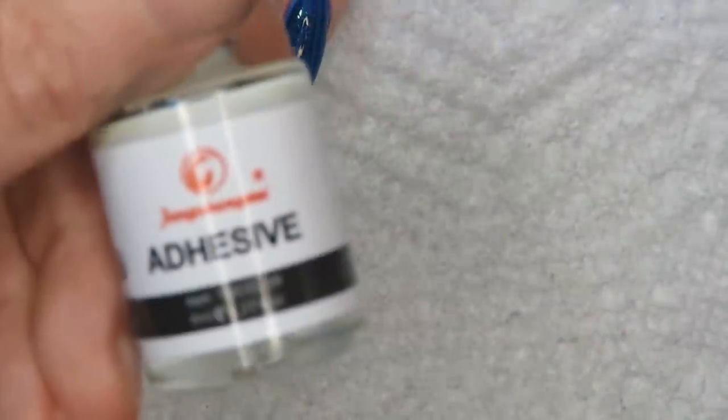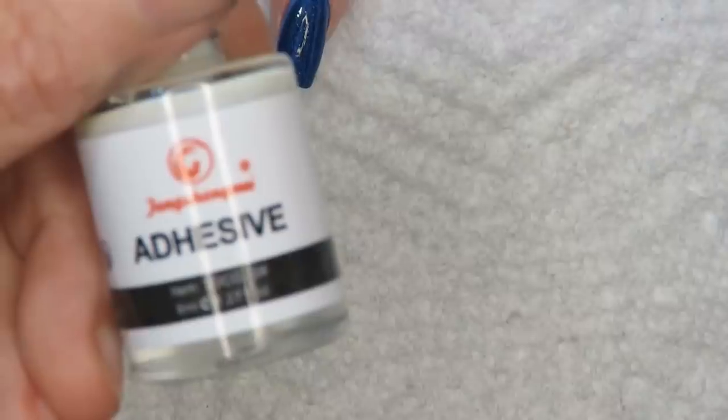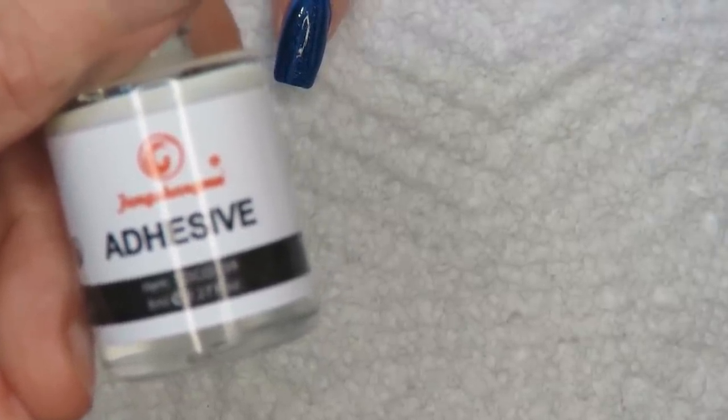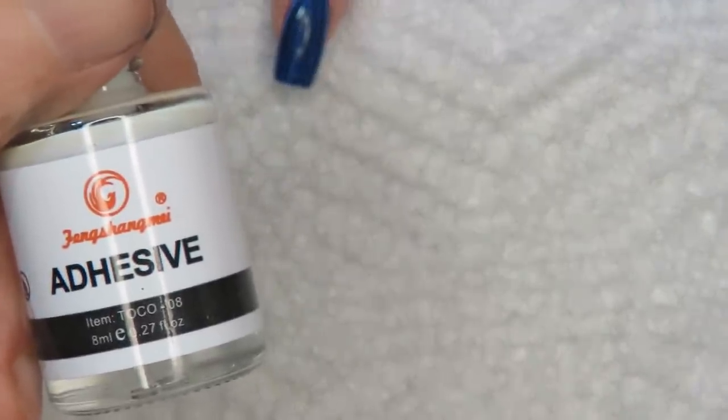This is what the foil glue adhesive looks like. You can get it on eBay or Amazon — just search for foil glue adhesive. I'll be working with the Wand brush from robinmosesnailart.com, and that's my liner brush.